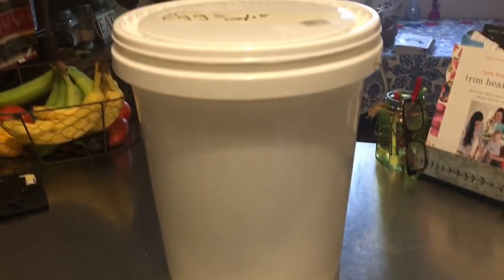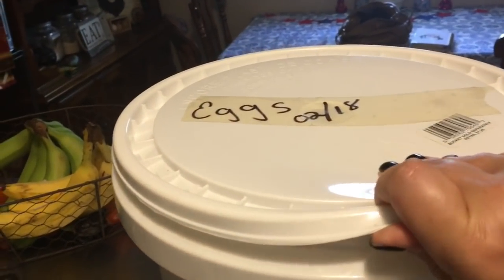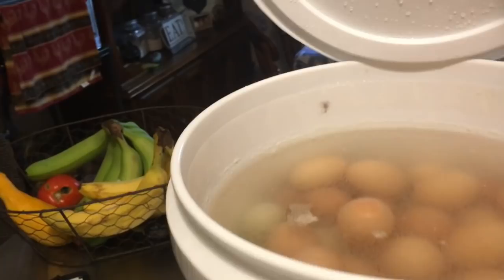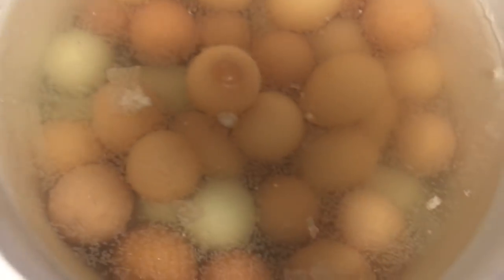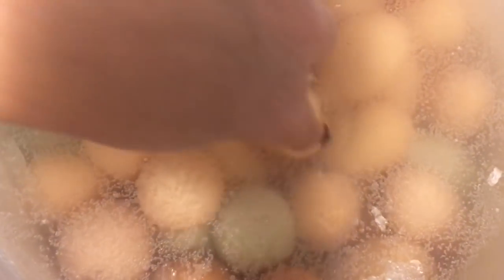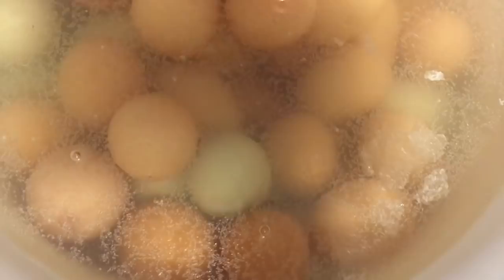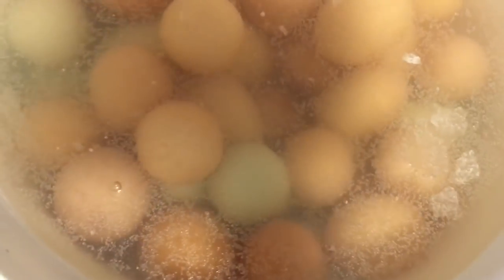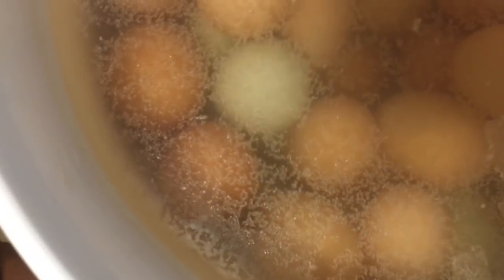So let's go ahead and pop the top and see what this looks like. This is just a regular five-gallon bucket and I have the lime solution in here — so this is what they look like. I'm moving them around and it looks like one of them has a crack in it — that's why it's floating.